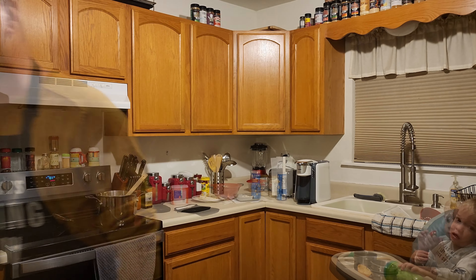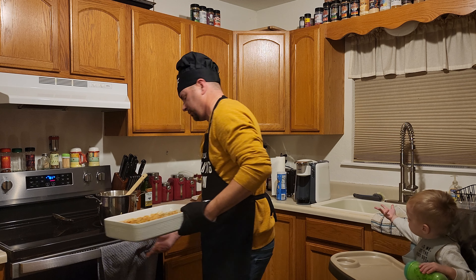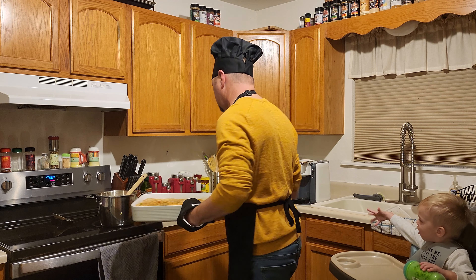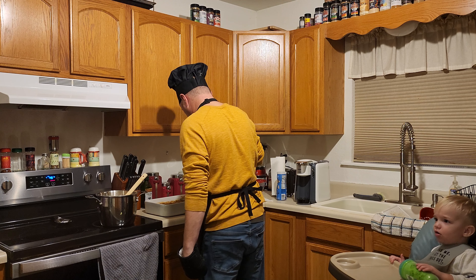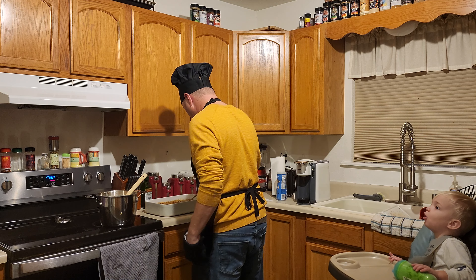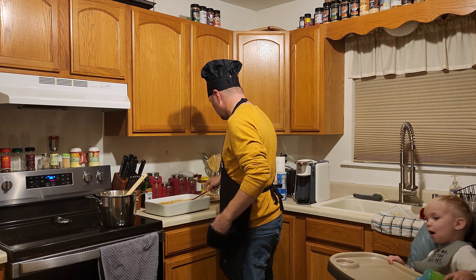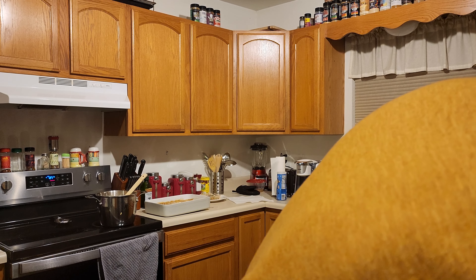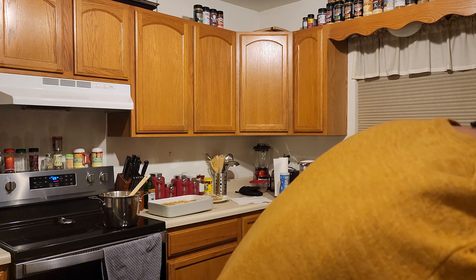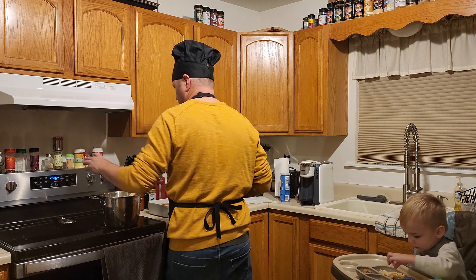Alright guys, I am back and I have Chef Kai. Let's take a look at this bubbly mess — it looks good and it smells good, but is it good? We are hoping our expert here will tell us whether it's good or not. You want a fork? Alright — pretty warm, dude, pretty warm.